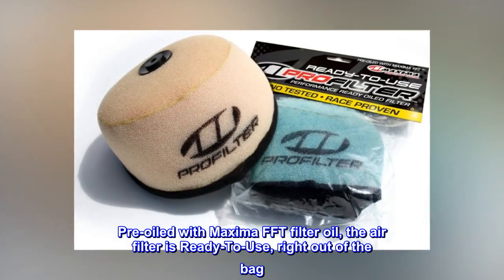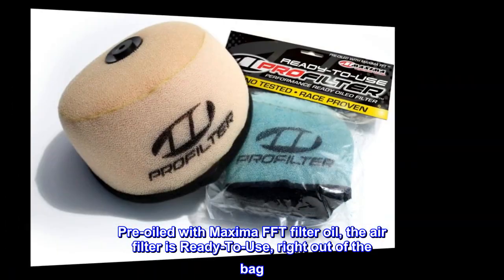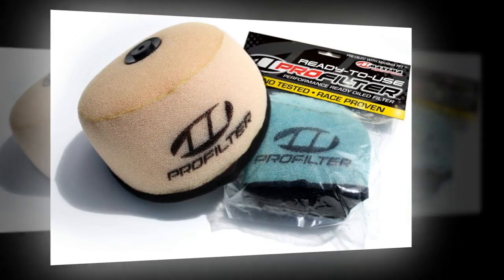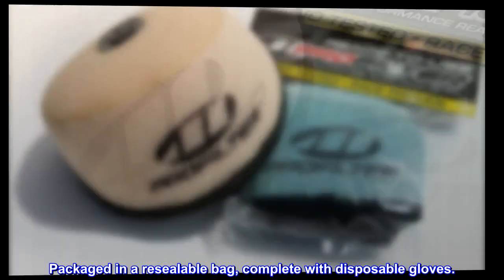Pre-oiled with Maxima FFT filter oil — the air filter is ready to use right out of the bag. Packaged in a resealable bag, complete with disposable gloves.